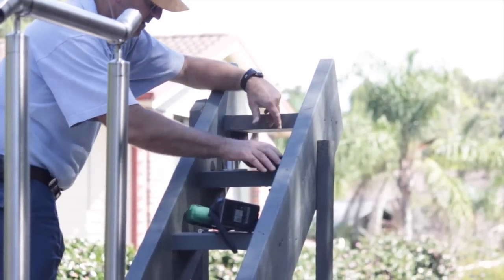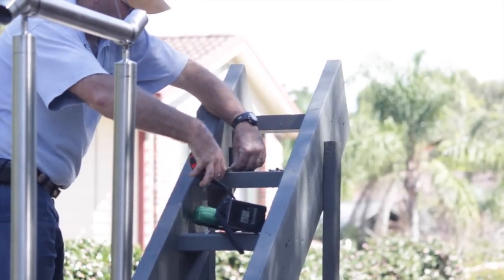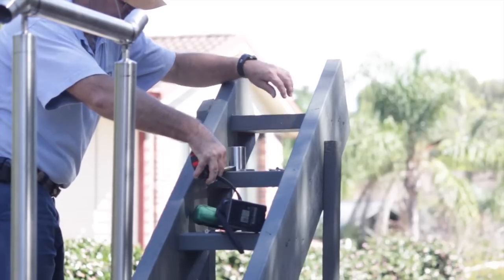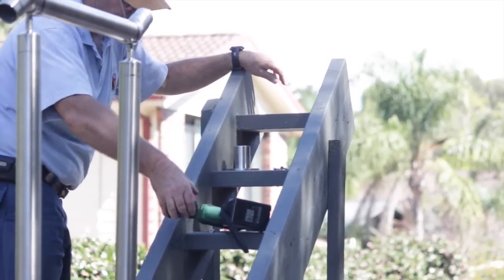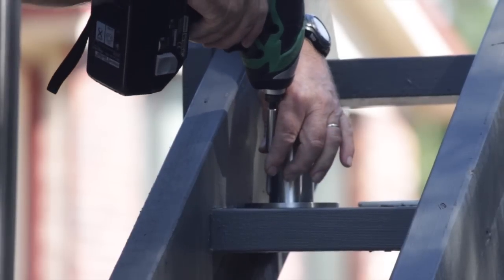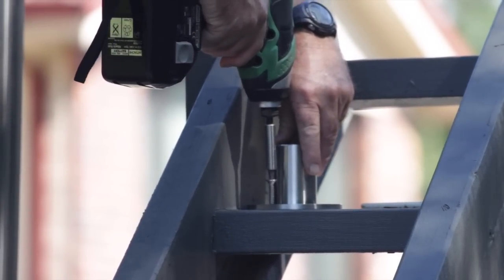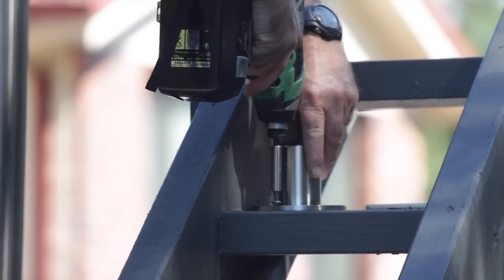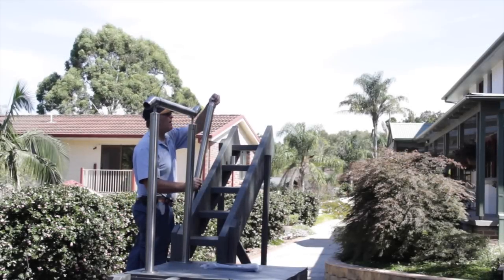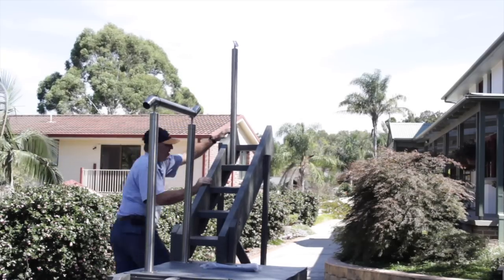Next prepare to position the final top stair post by measuring the same distance from the nosing and attaching the tall base plate as before. You may need to adjust the final position of this post, so just temporarily pin it onto the stair tread with one screw in case it needs to be moved forward or backward to change the angle of the handrail. Place the upper stair post on the tall base plate and attach the adjustable saddle.